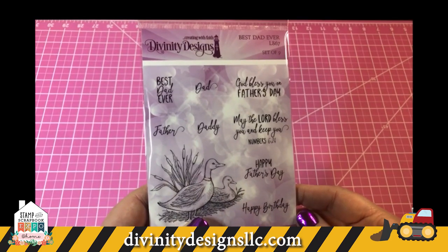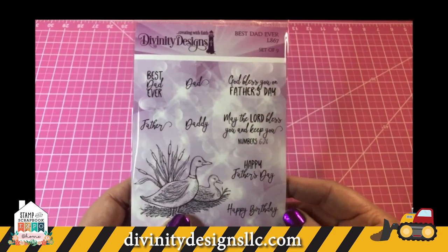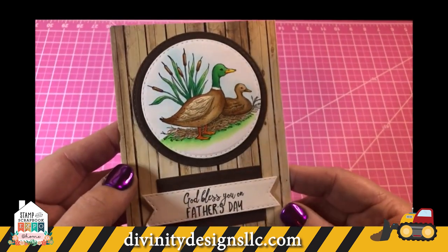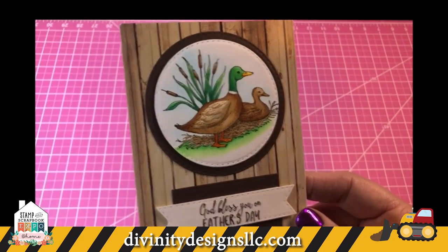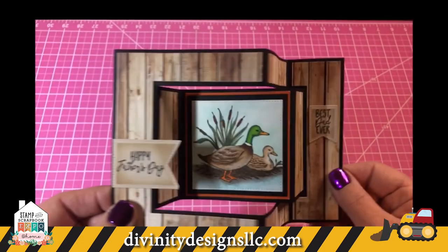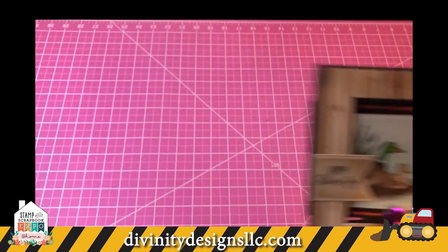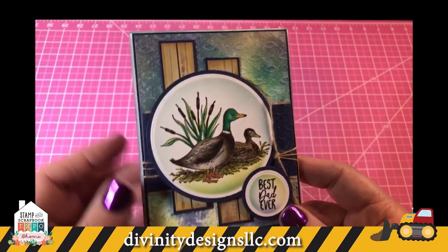I just love the stamp set with the ducks and the verses — it's called Best Dad Ever. I'll show you some cards. This also uses our wood background paper. Here it is in the tri-fold with layers, and then this one also uses our fish embossing folder.